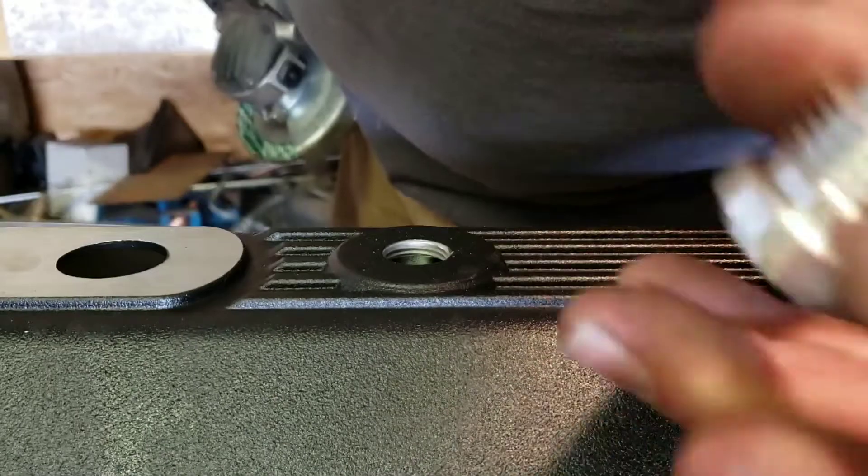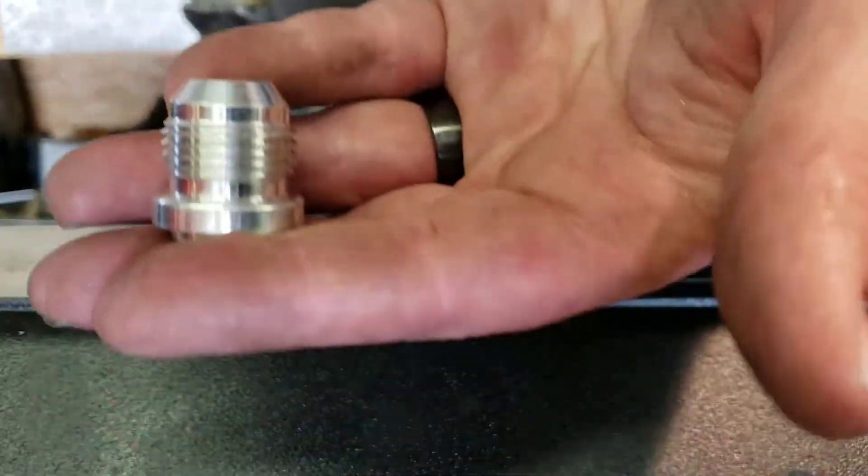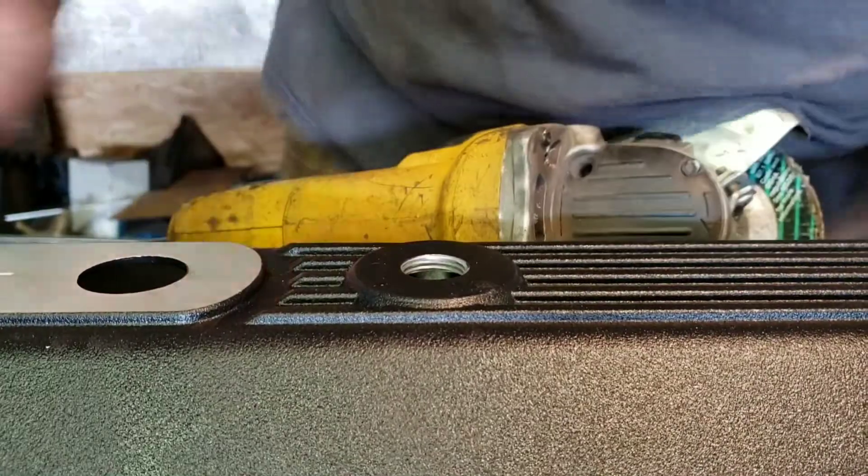So today we're going to install this Dash-10 AN fitting onto this TrickFlow valve cover.